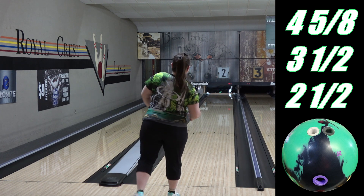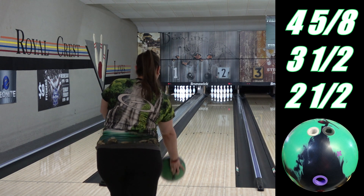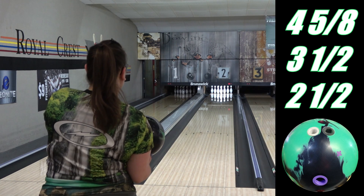The Duo comes at a react-a-gloss polished surface out of the box, but neither of us are fans, so Angel's ball was taken to 1,000 grit on a resurfacing machine and then finished with react-a-scuff, which gets it up to about a 3,000-ish grit sheen or matte finish.